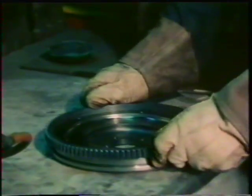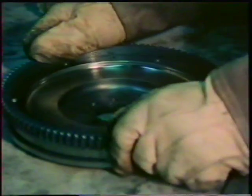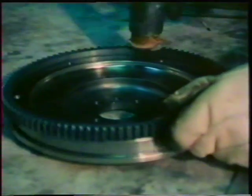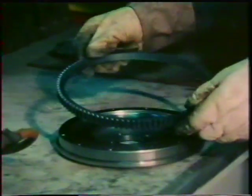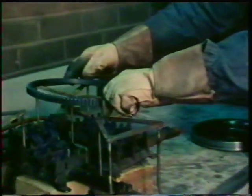Making use of thermal expansion again, and again in connection with the motor car, this toothed ring is the ring gear which fits around the flywheel of a car engine. It engages with the starter motor when you switch on the engine. It's accurately made to be completely circular, like the flywheel. But as you saw, it's just a bit too small to fit. So, it's heated up.